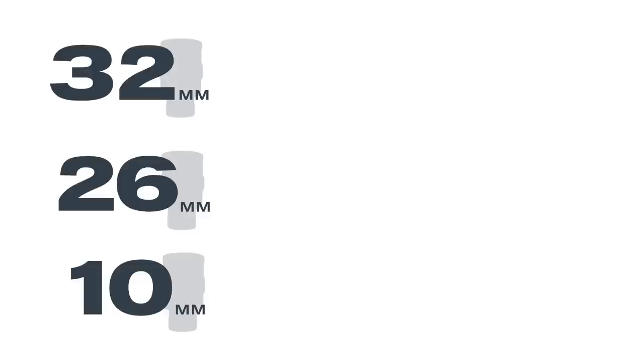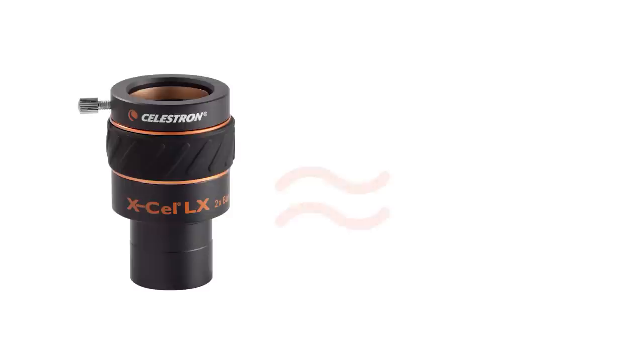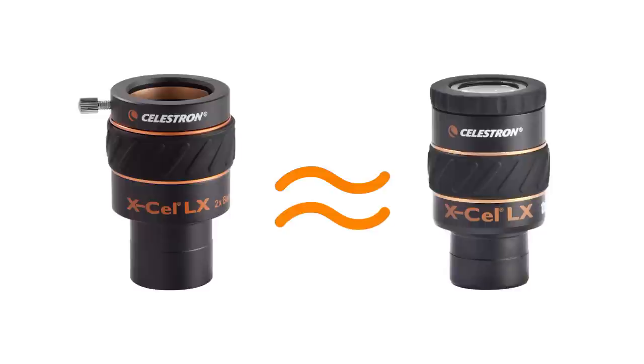Combining each of these with a 2x Barlow gives you the magnification of a 16mm, 13mm, and 5mm eyepiece respectively. Best of all, a Barlow costs about the same as just one eyepiece of comparable quality.